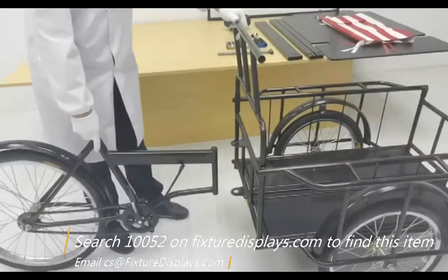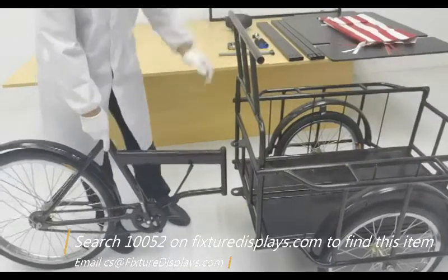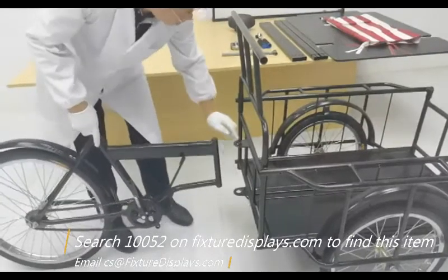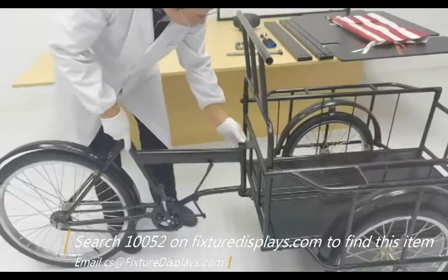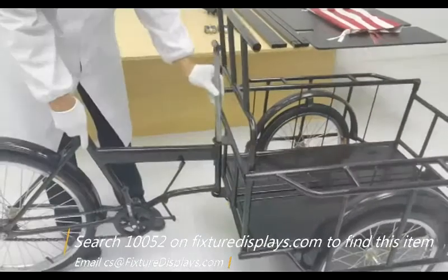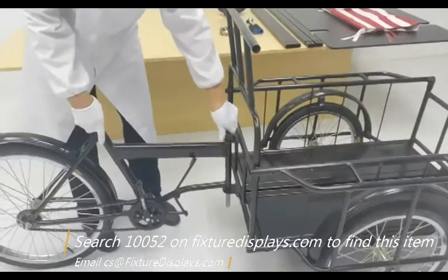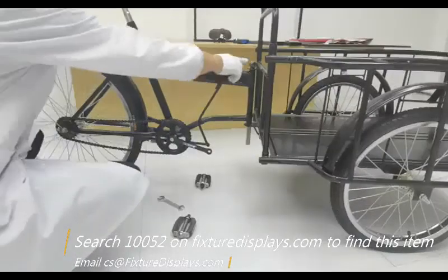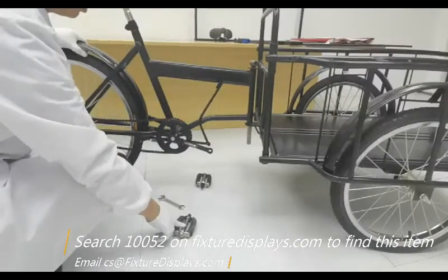Now we're ready to connect the front and rear sections of the tricycle. Simply line up the holes and insert the big tube pin. If you have any questions, feel free to email us at cs@FixtureDisplays.com. While you're on our website, browse for many business and consumer products.